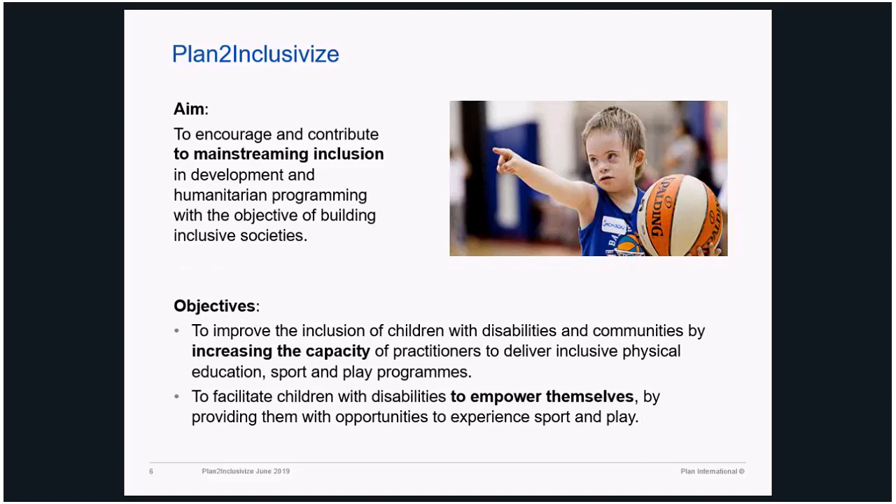The aim of this program is to encourage and contribute to mainstreaming inclusion in development and humanitarian programming. As Barbara mentioned, we piloted it in both contexts and it works perfectly well in both. The objective is to improve the inclusion of children with disabilities in communities by increasing the capacity of practitioners — that's the whole intent: it focuses on training and building local capacity so that the community could take ownership.